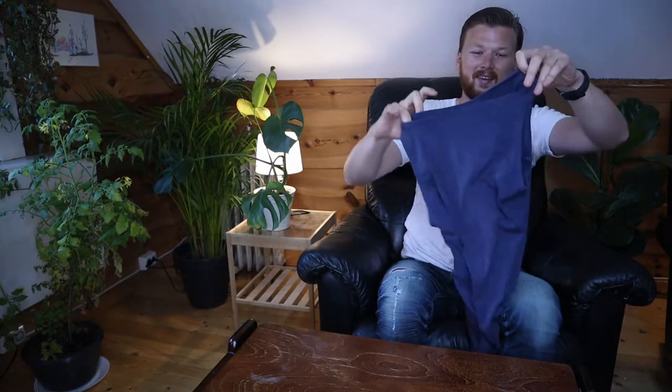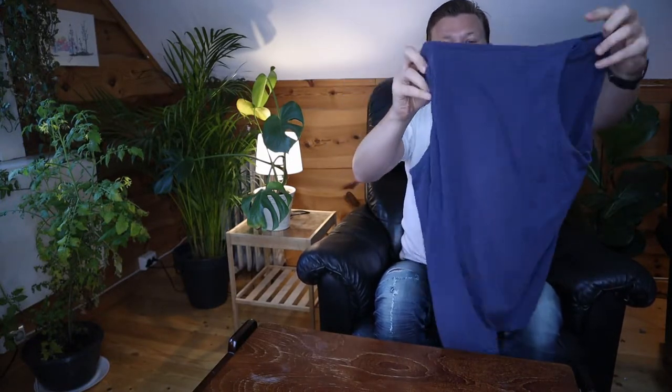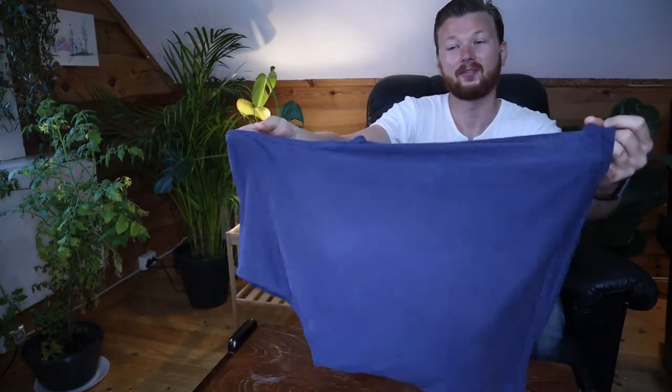Marie Kondo style. So if this is your first time watching my channel, I'm Tor. I love to make folding and clothing videos in general. So if you like that type of content, make sure to subscribe.